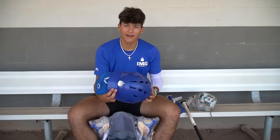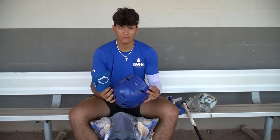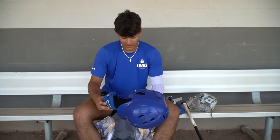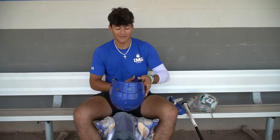Here we got our IMG helmet. This is awesome — Under Armour. I like it, it fits me well, protects me when I play. And right inside of it is our EvoShield elbow guard. I started using the elbow guard ever since I got hit by a 90 mile per hour fastball right in my elbow.